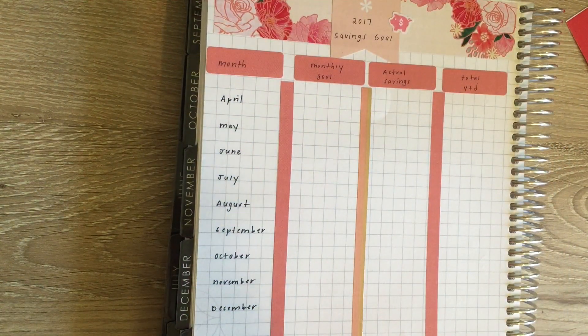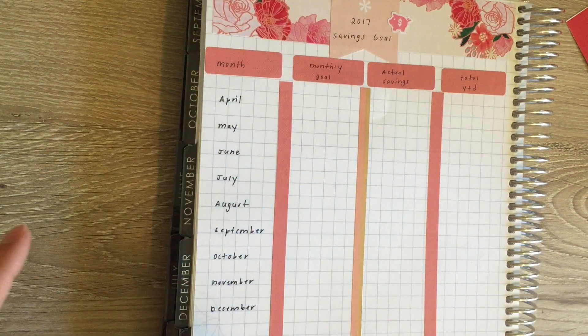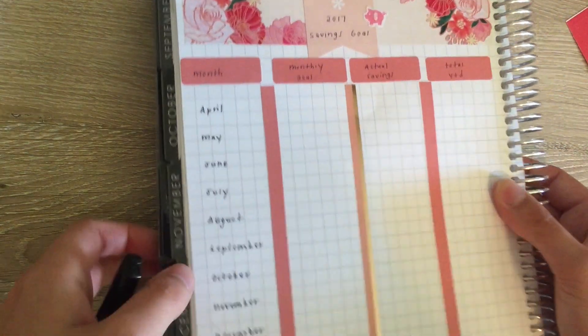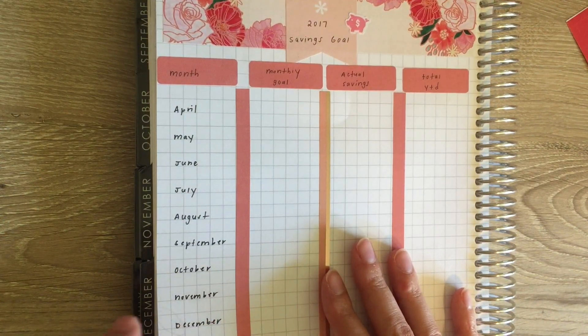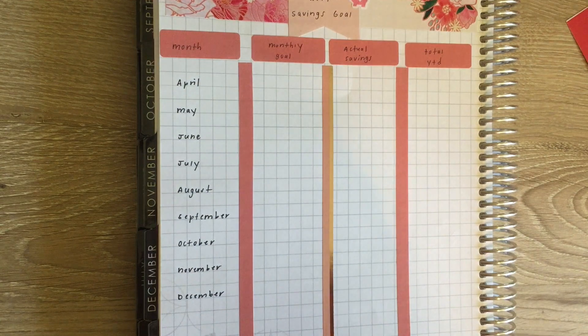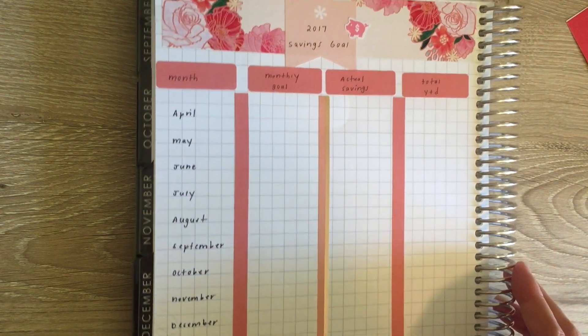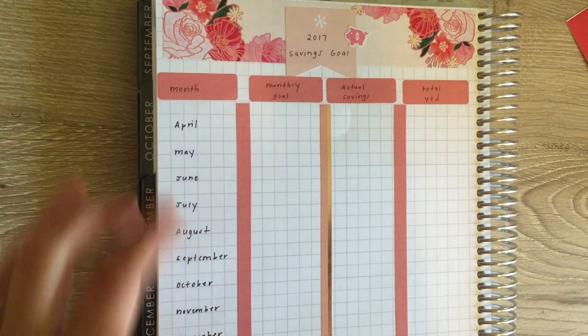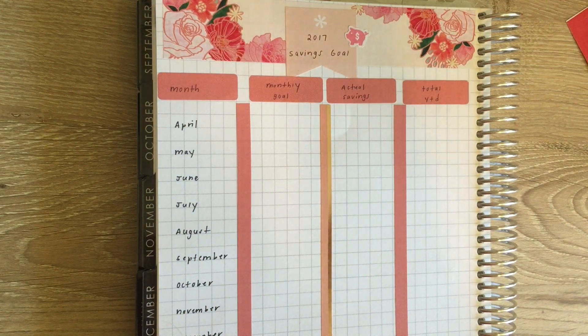All the months are in there. I do it by month because I calculate my savings on my budgets — if you haven't seen my budgeting videos, I'll link my playlist. This is in the back of my planner since I ran out of notes pages. From here I can fill it all in as the months go on. I know a lot of people have a yearly goal they want to reach — like saving five, ten, twenty, or thirty thousand dollars.